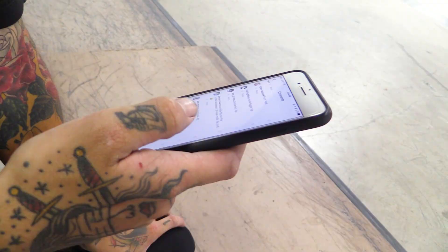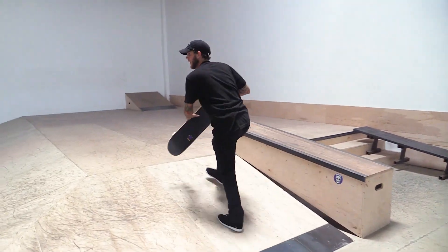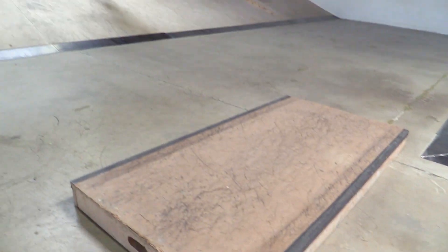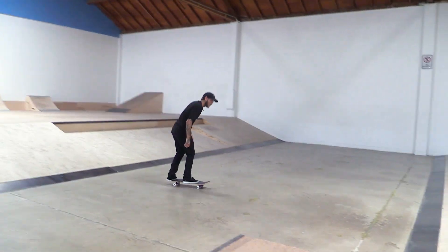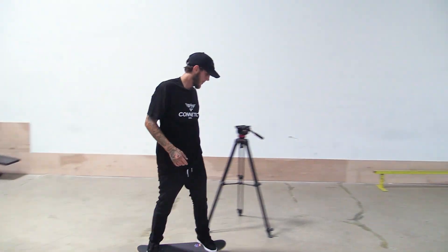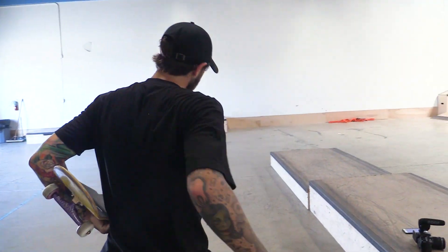All right, we got a backside flip. Woo! All right, one more trick. Let's do it.